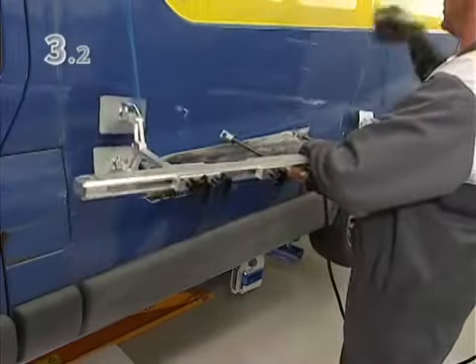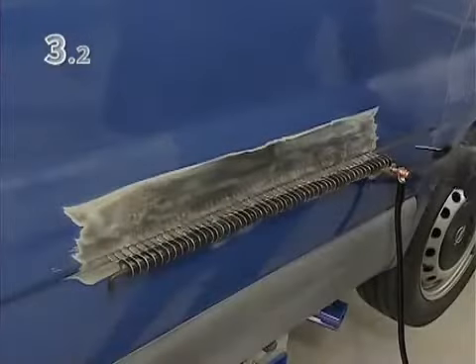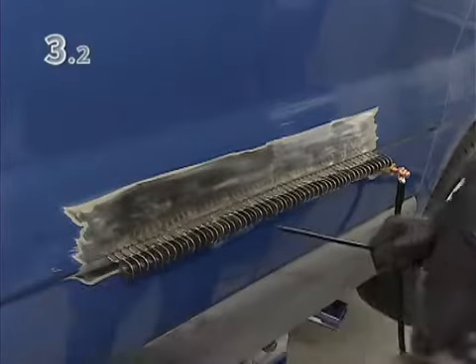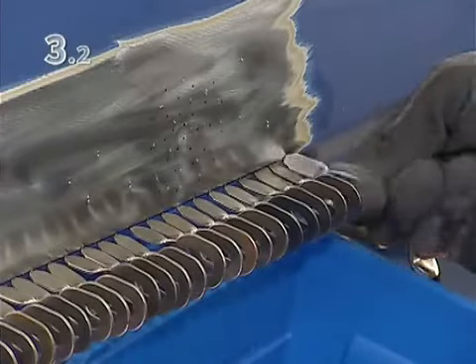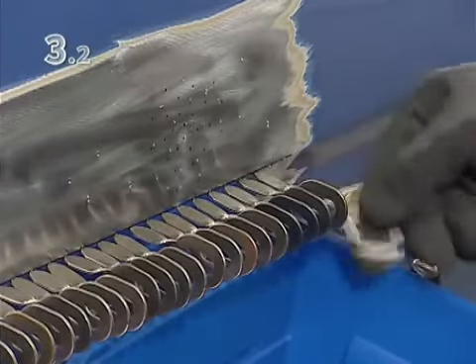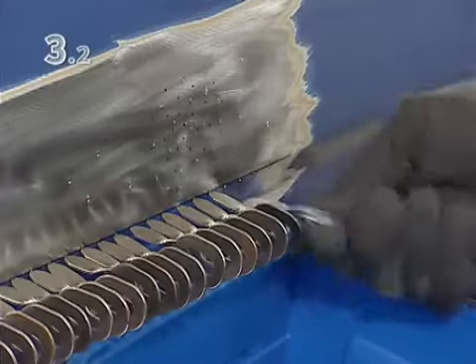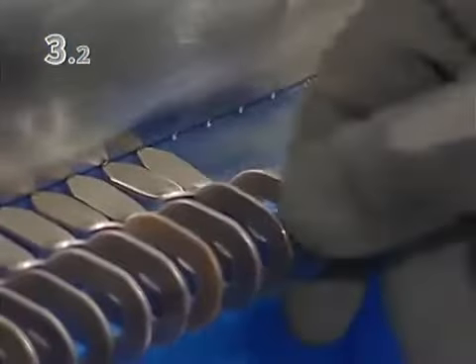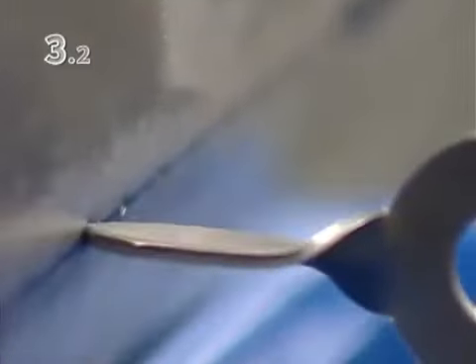Now remove the pulling bridge, withdraw the pulling bars, and twist off the pulling eyes. The pulling eyes can, of course, be reused. The tack welding process leaves virtually no traces or burrs.